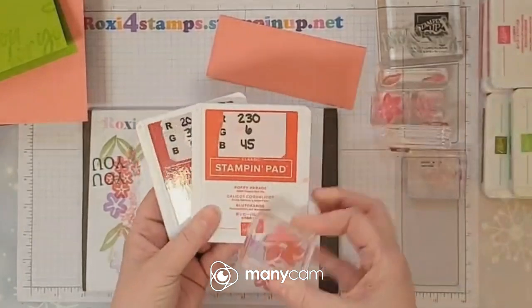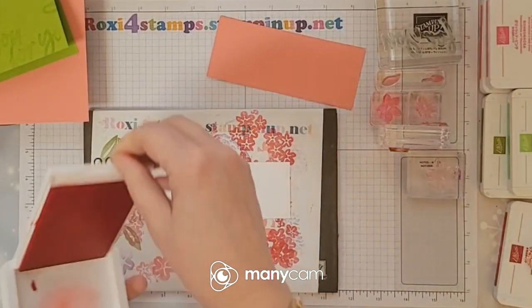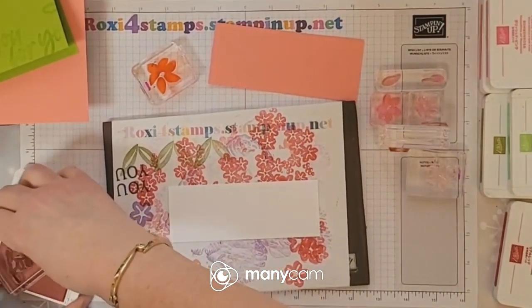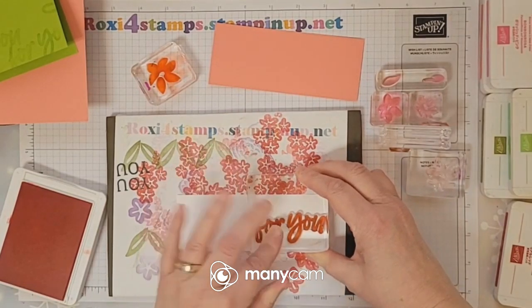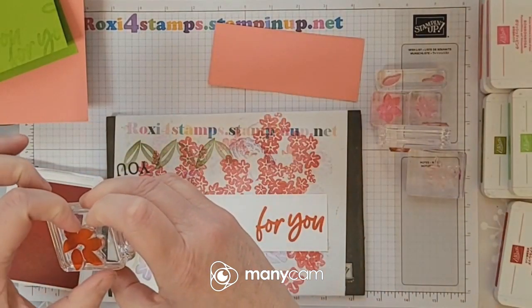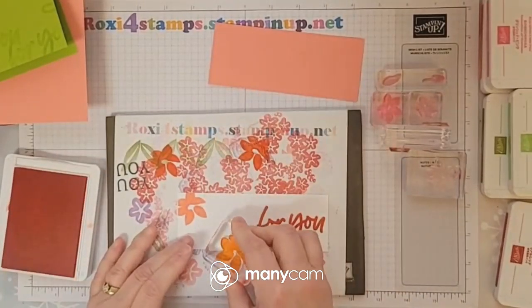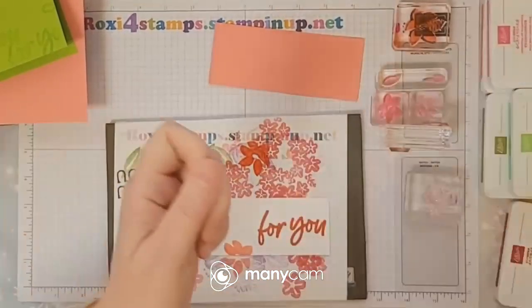Let's start with the big flower. We're going to be using poppy parade as the background, and I am not going to stamp it off this time — last time I stamped it off but not this time. I do want to do the poppy parade with the 'for you' because that's going to be the main greeting on our card. There's that — that's the poppy parade. I don't use that color much, I've got to start using it more.